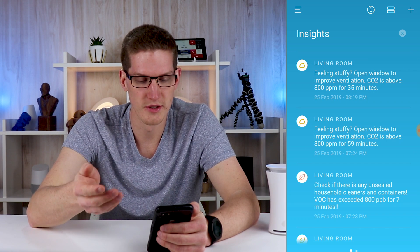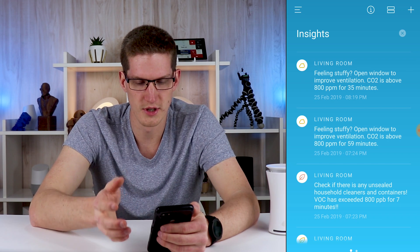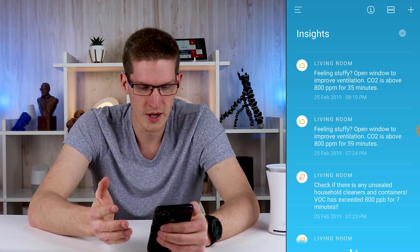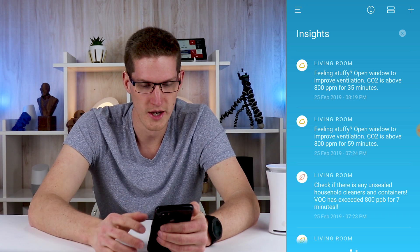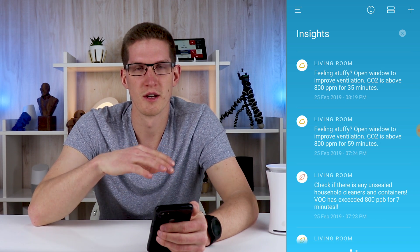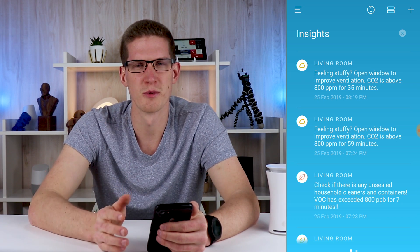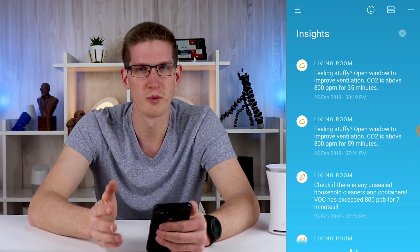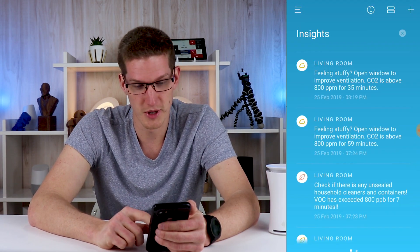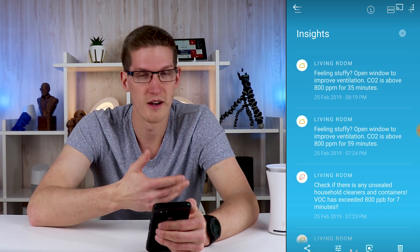Going back to Insights, there was an alert I got on February 25th — just a day or two after I unboxed it — for high VOCs. I had no idea what was even going on. It turns out this was sitting next to a power strip upstairs in a spare bedroom, and I'm assuming the power strip — it was an old one — was putting off some kind of plasticky chemical. I don't really know what happened there, but that's just my guess. Something I would have never otherwise known about if I didn't have this to tell me.